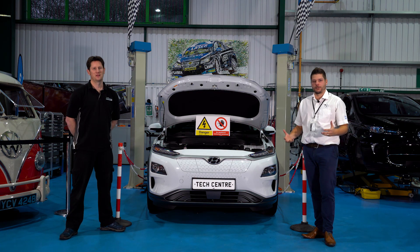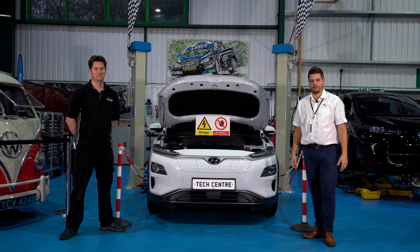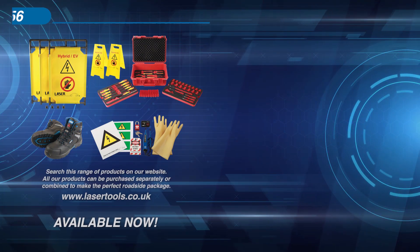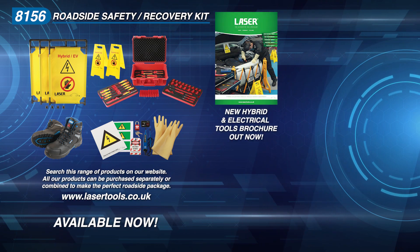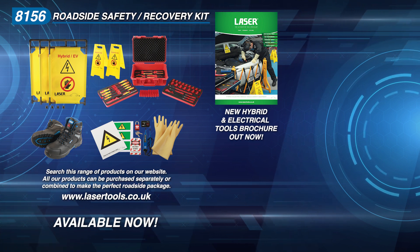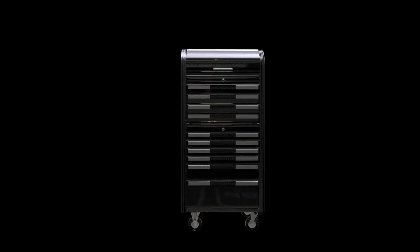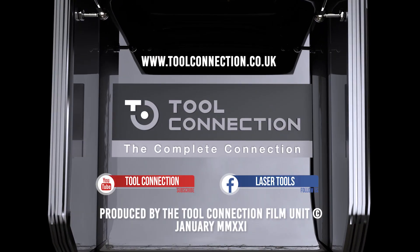Thank you for joining us on this electrifying episode of Stay Connected. Until next time, stay connected and stay safe. We'll see you next time.